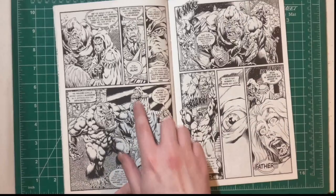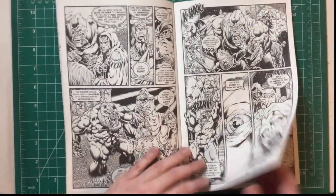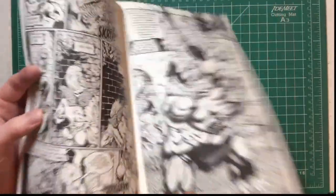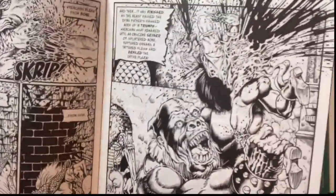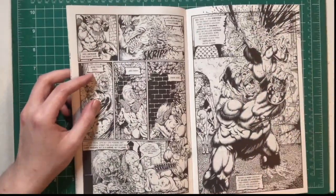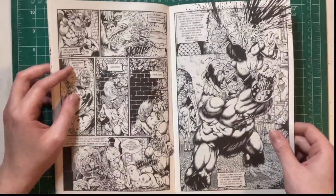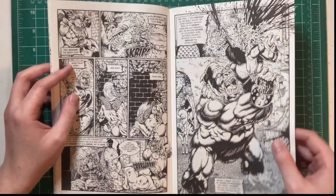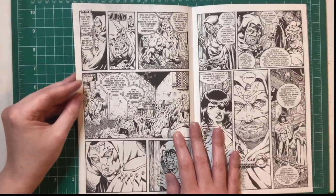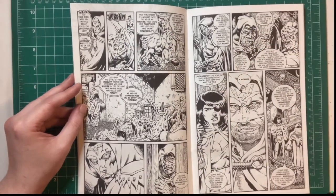We have this Dr. Doom-looking character — a very cool character design with the mask. What a cool page, great composition and great anatomy too. That's the thing about Tim Vigil: his stuff is so solid. As we've seen in past issues of Faust, his stuff is just so solid, it looks great, it feels great. Awesome character design, really.